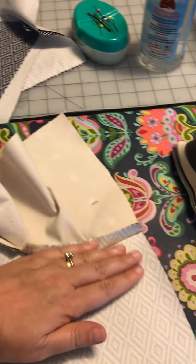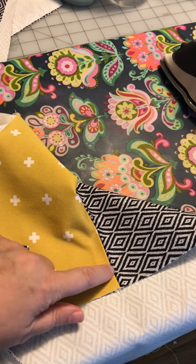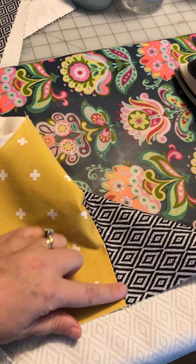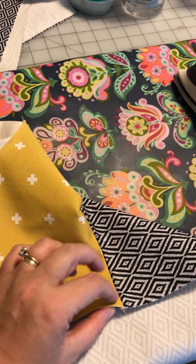You iron it this way, then take it to your machine and edge stitch on the pocket lining side, keeping those seam allowances to this side.